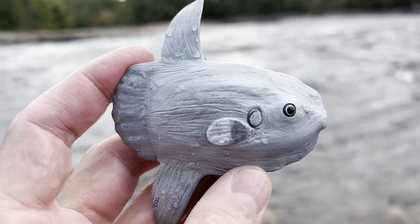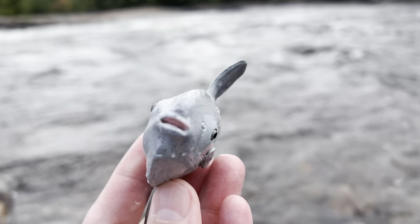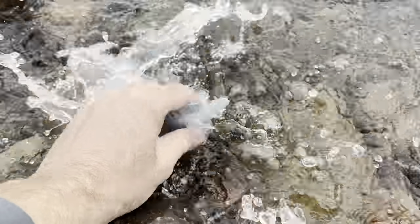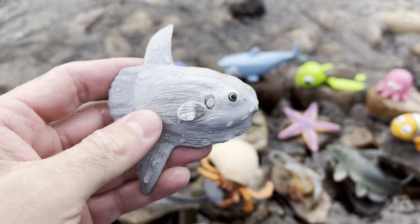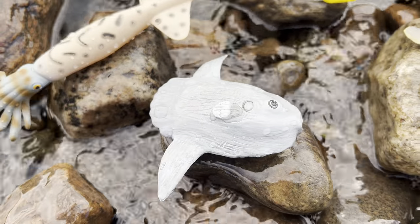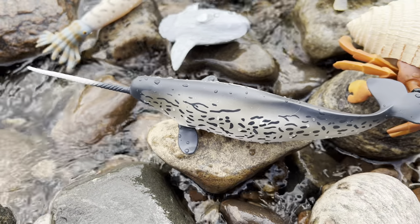Sunfish. It's a gray sunfish. Let's put the sunfish down in the water. Wow. Sunfish. Look at this. Wow.